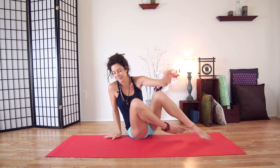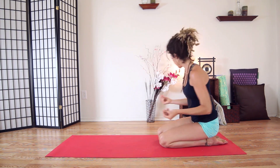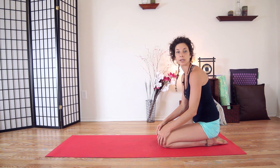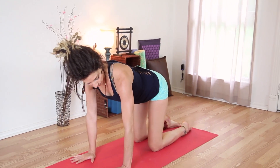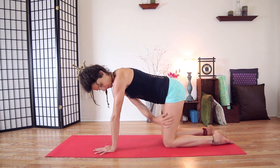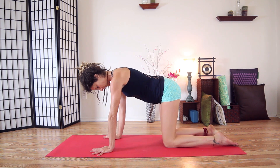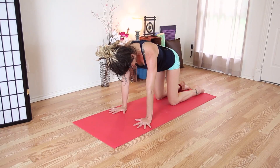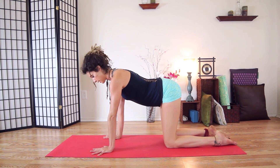We're going to come into cat-cow and just turn sideways on your mat. Come onto your hands and knees — if you want to put a blanket underneath your knees for some more support, feel free. Take your hands underneath your shoulders, hips over your knees, spread your finger pads wide, and knees about hip distance apart. Your toes will be on the ground.